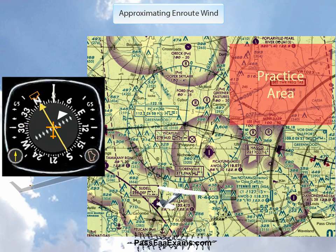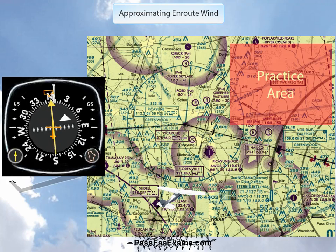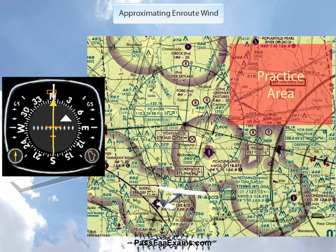Third, turn to the same heading that centered the needle. In this case, as you can see, that's north. Fourth, fly that heading for about two minutes or so, or until you see the needle swinging in one direction.